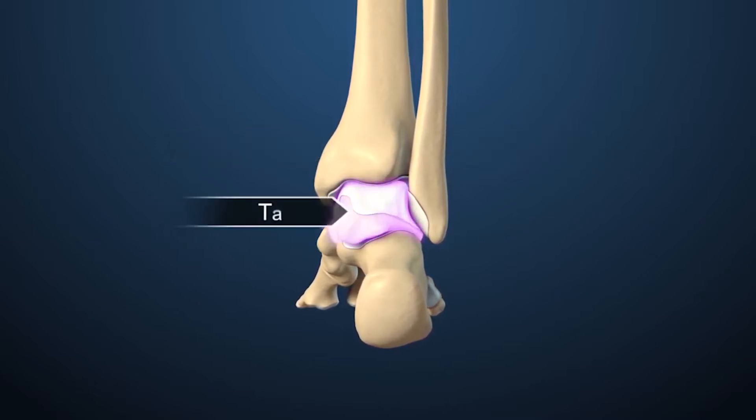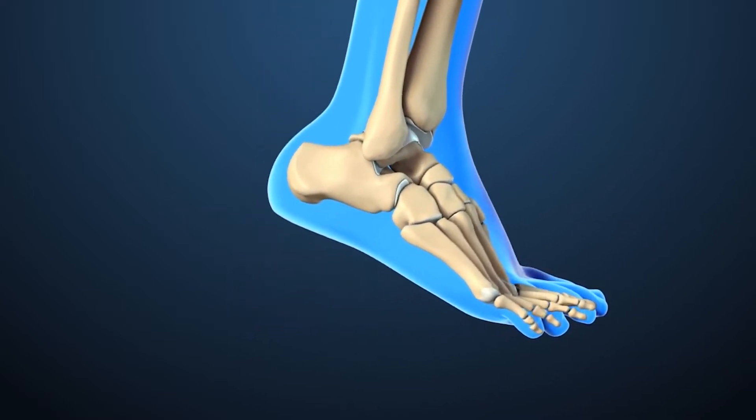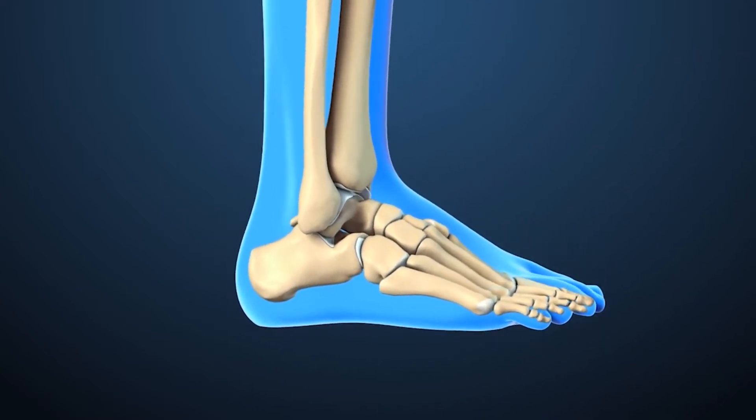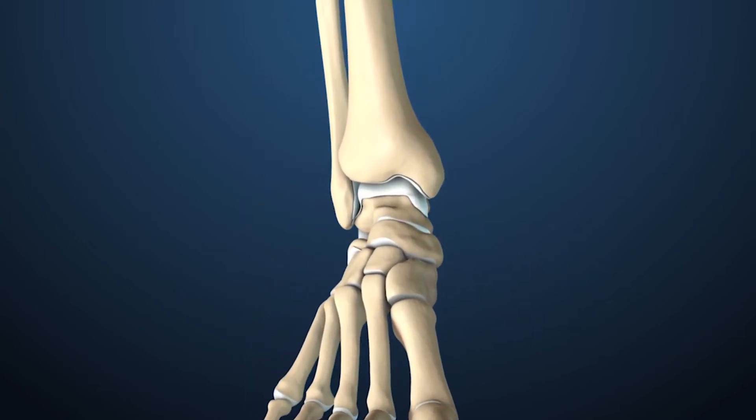As far as ankle arthritis, most times when you come in we would exhaust all non-operative management, whether it's anti-inflammatories, injections, or even therapy to keep your motion.